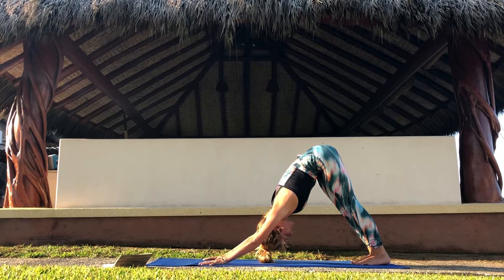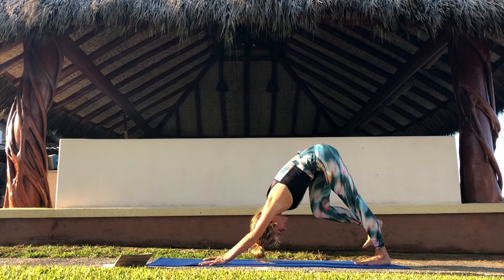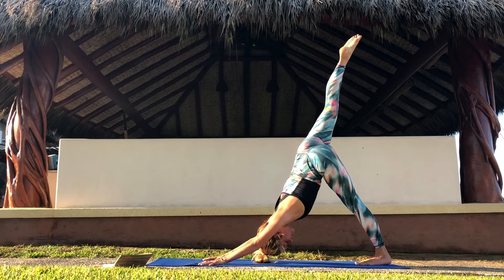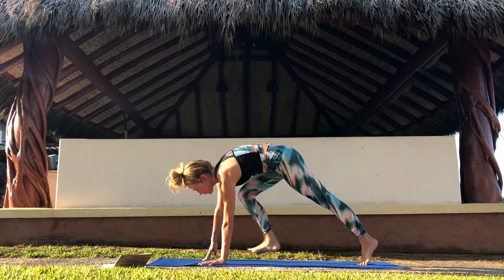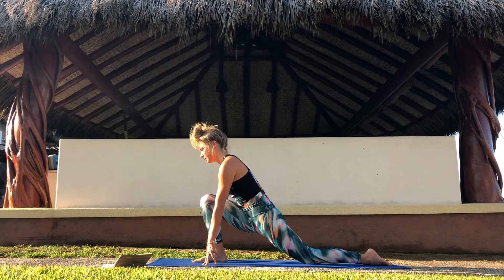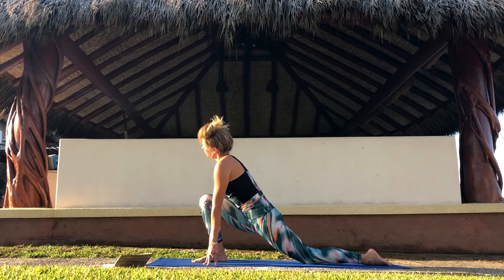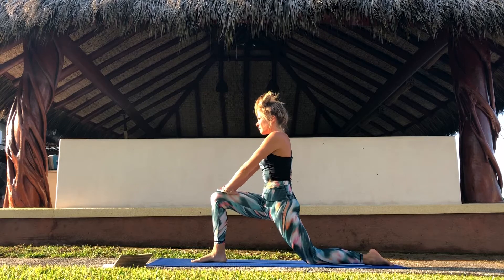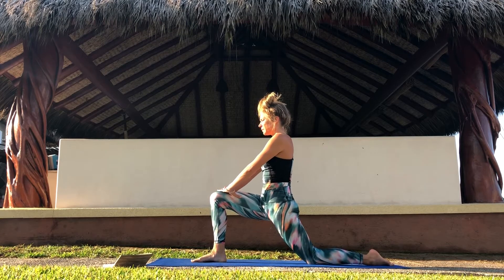On your next inhale, lift your right leg up to the sky as high as you can. Exhale, bend your knee and place your foot between your hands on the front of your mat. Come to low lunge. Drop the back knee. Find balance and bring your hands on your knee. Bring your upper body up. Keep your legs where they are.